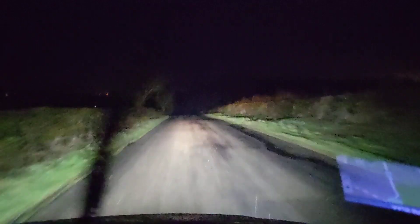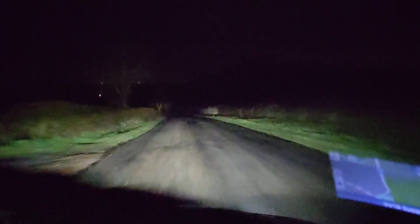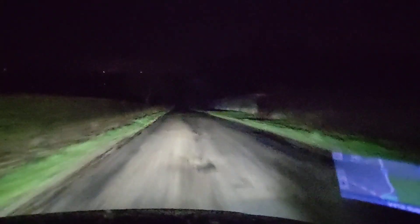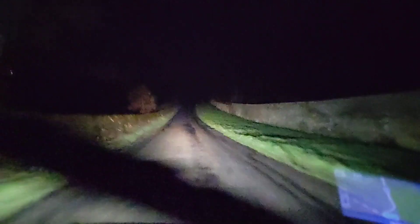Dipped beam and full beam. Yeah, I can quite happily drive on this dip beam — not a problem. The full beam is even nicer.